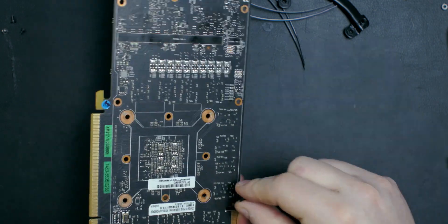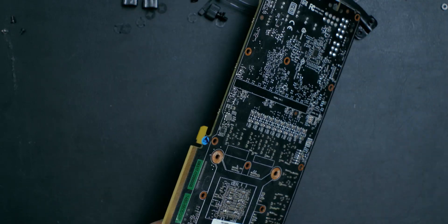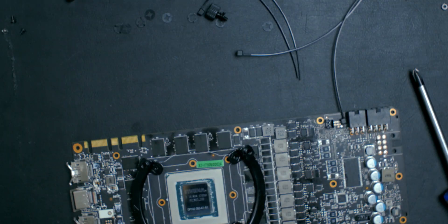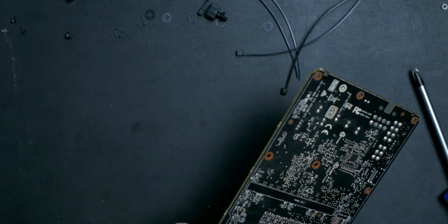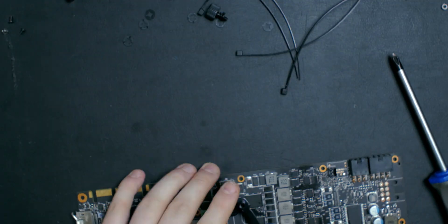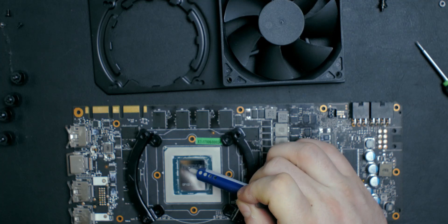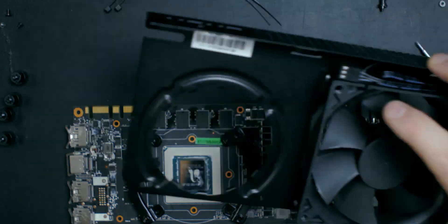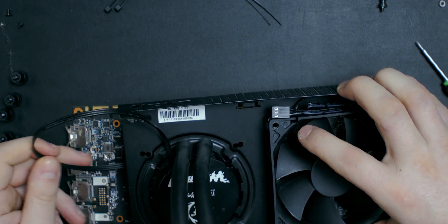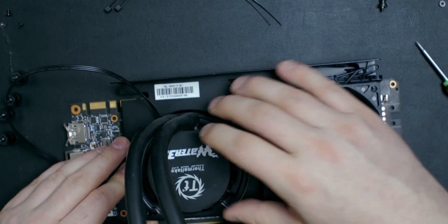Next, take the mounting brackets included in the package — either for Nvidia or AMD — and attach them by mounting screws from the back side into the PCB. Once both brackets are attached, we can continue. First, apply some high-quality thermal paste — put a decent amount on the die. Then take the shroud, place your water pump in it, and put it on the graphics card. It will slide around a little since nothing is holding it yet, but that's where the next screws come in.